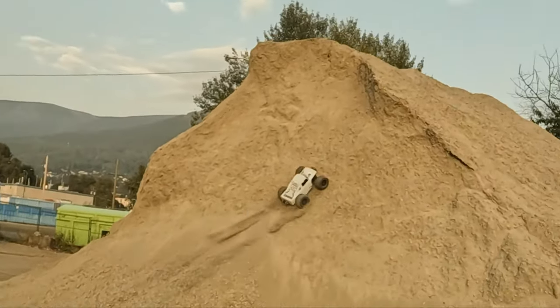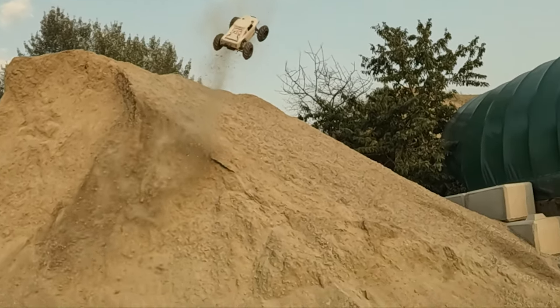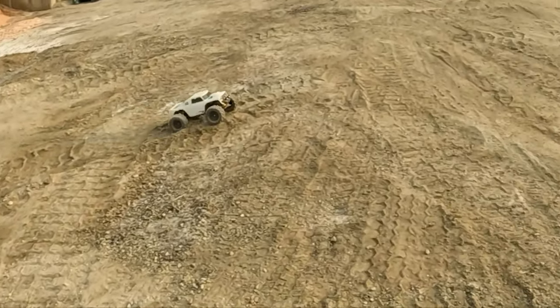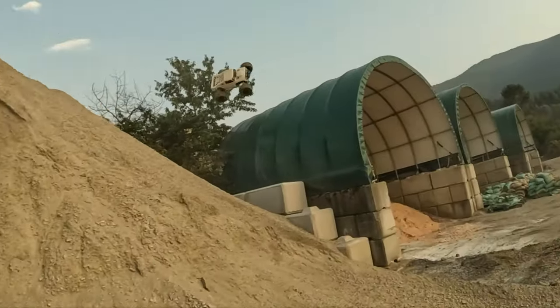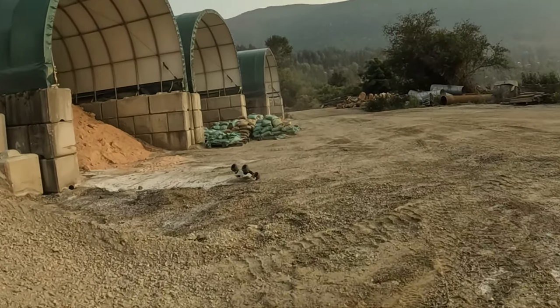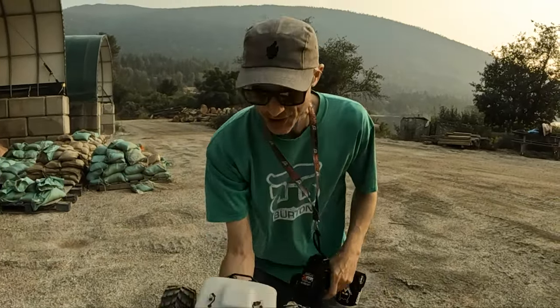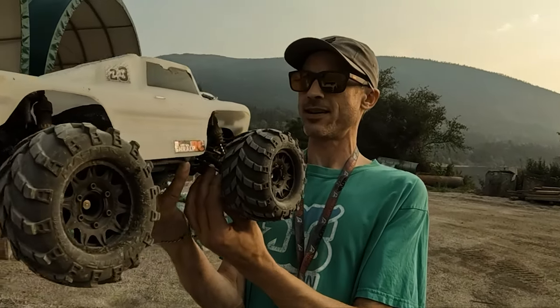Cool, it's dusty. Might be broke. Yep. Well, that was short and even shittier and shorter than last time.